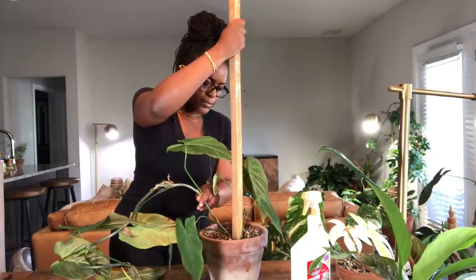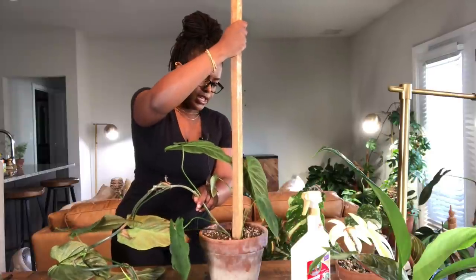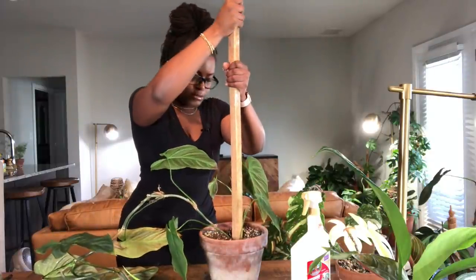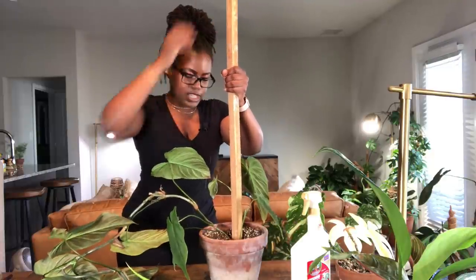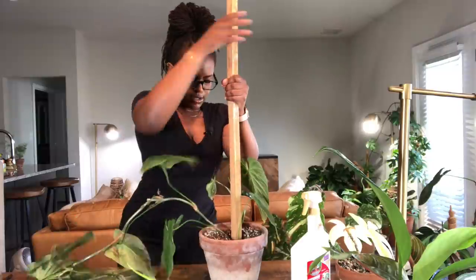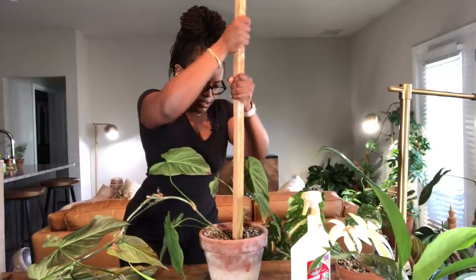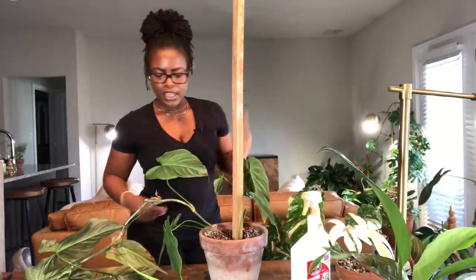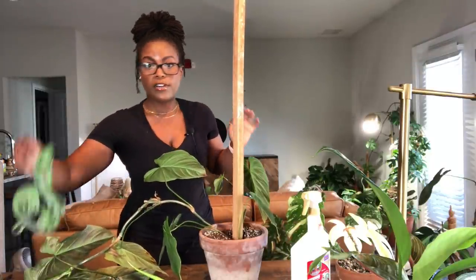Normally people would up-pot the plant and restake it, but I'm a little lazy, so I'm just going to work it in there without damaging the roots too much. We have hit bottom, so this is good.